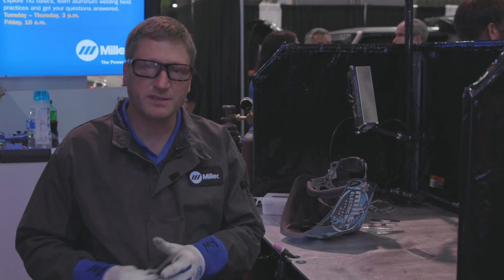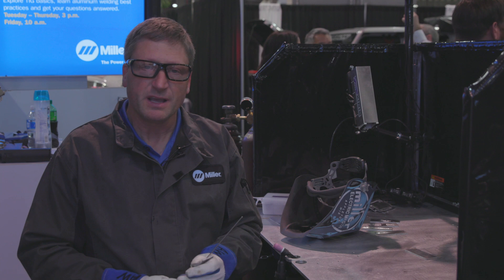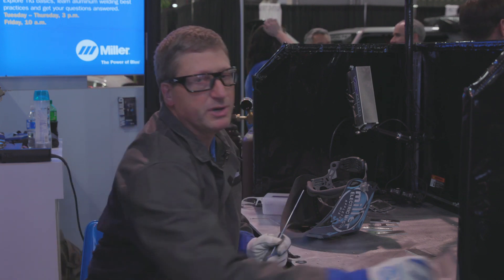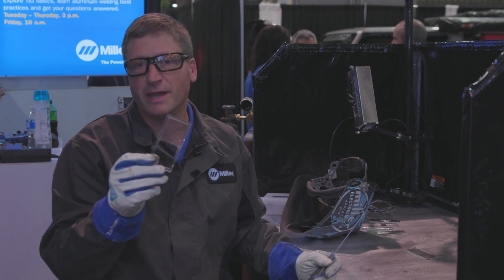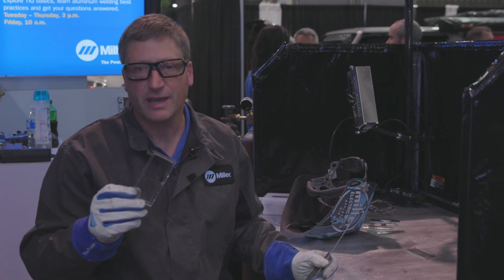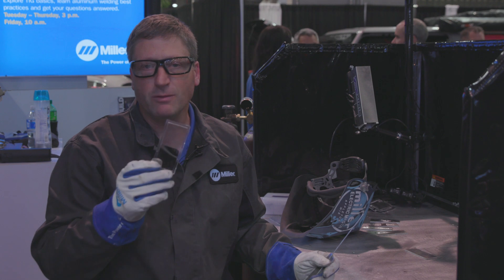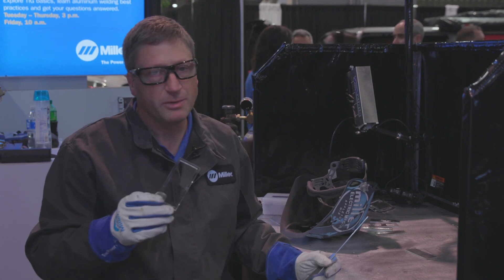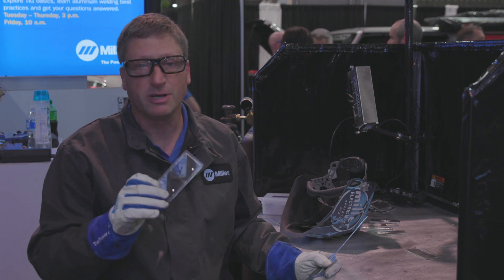If you're having trouble seeing that puddle start and you use reading glasses or glasses, you may want to put a cheater lens in your helmet to help magnify that weld puddle area. That will help you see that change from the aluminum being not melted to the aluminum puddle starting.